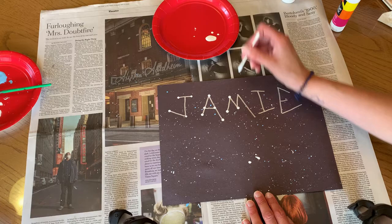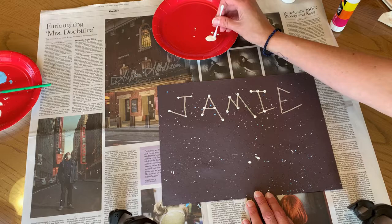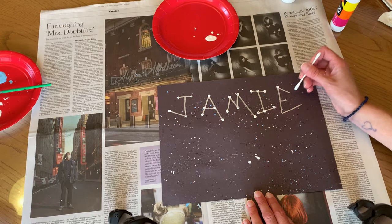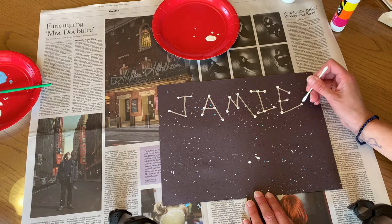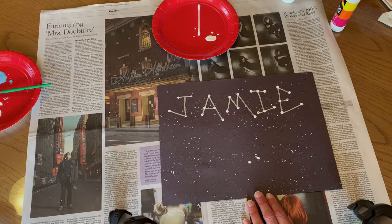I'm going to hang this up at my desk at work — I think that would be a fun nameplate, or something like that for your bedroom door. All kinds of fun things you could do with this. So we're going to make our I and then our E with the little dots. If you don't have a silver marker or a white marker, you could use paint — the same white paint that we're using here. And there we go, all done. Now it's time to add our planets.